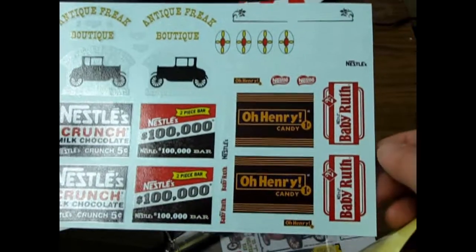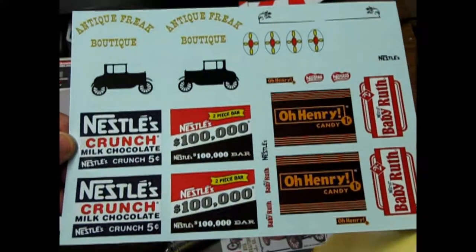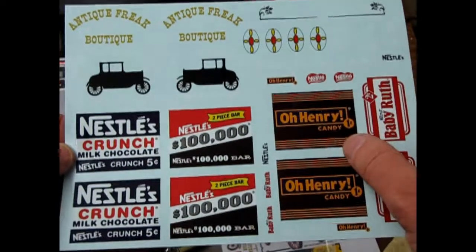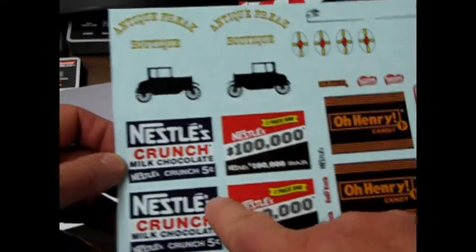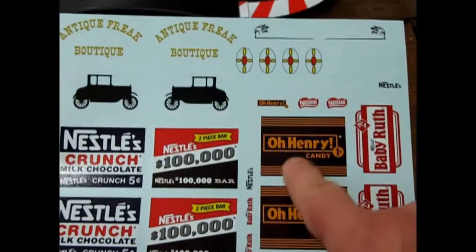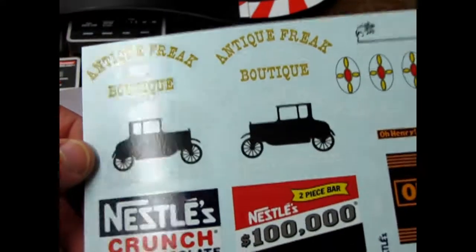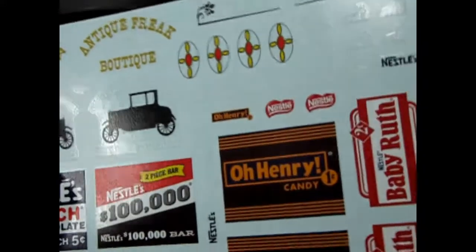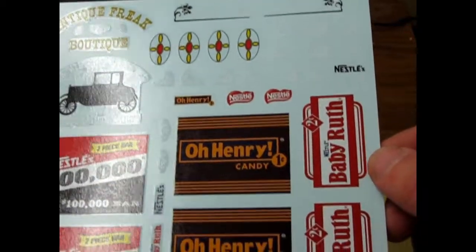Baby Ruth — I've got a model train that's got the Baby Ruth on it, an old Tyco one that goes chug chug chug because it's got a wheel with some weight in it. Baby Ruth two cents, Oh Henry one cent, two-piece bar, Nestle's Hundred Thousand Dollar Bar, and Nestle Crunch. We get Oh Henry up here in Canada, but I don't know about the other bars too much. The Village Tinsmith, Antique Auto Parts, Antique Freak Boutique — quite chic. Art Deco Props — yeah, there's some neat stuff here.